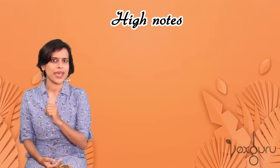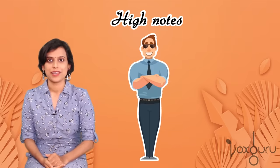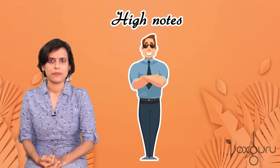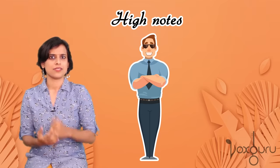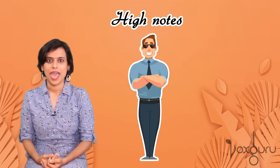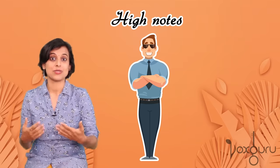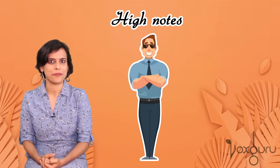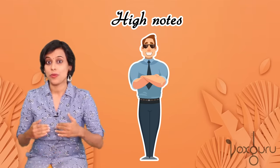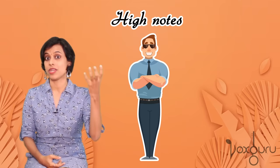Somewhere deep down in our mind, we think of high notes as something superior — like a VIP. The problem with a VIP is that we can never be ourselves around them. We are always anxious and tensed, and we do unwanted things which actually make things worse — and we don't even realize we are doing them. So the problem is not with the high note; the problem is with the way we perceive it as something very superior and very difficult.